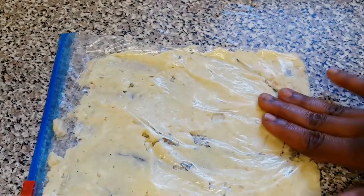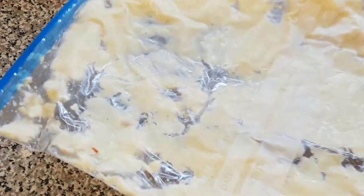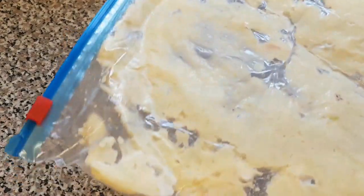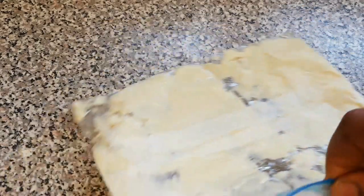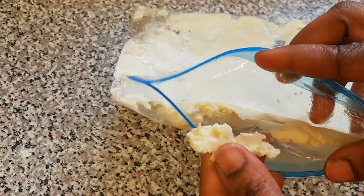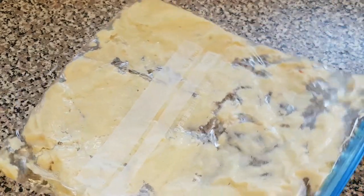Here is our garlic paste, and the best way to preserve it is to keep it in the freezer. Now I'm going to use this garlic paste for cooking to show you — this is why you make it very thin, so you can easily break a little off and use it without any struggle. This can last you for a very long time, even six months to over a year in the freezer.